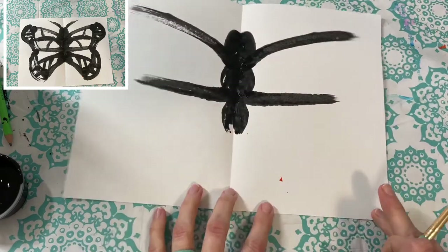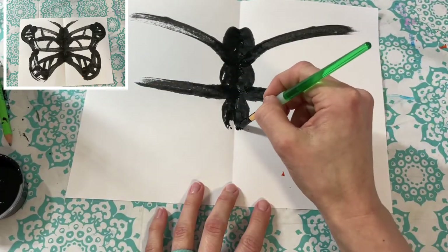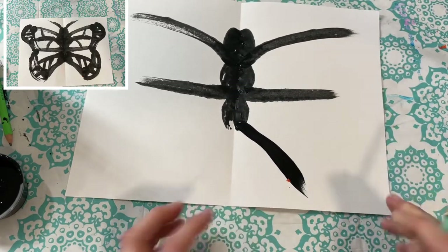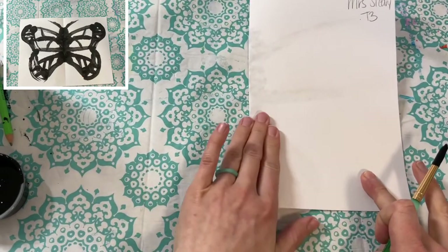Now we're going to add the very bottom line. Near the end of your butterfly, make a diagonal line that almost touches the edge. Fold it closed and gently massage it.